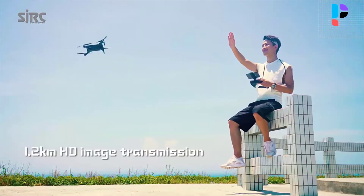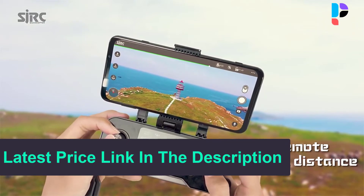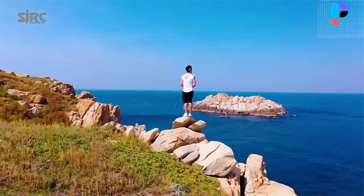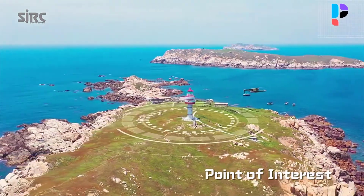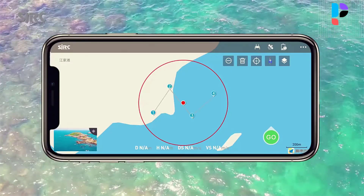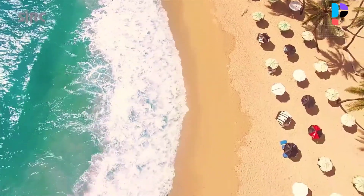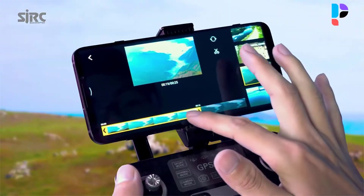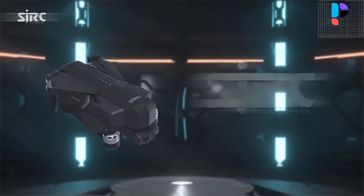Orbit mode lets the drone fly in a circle around a set waypoint, ensuring you get panoramic pictures and video. Hand gesture shooting lets you record yourself simply by making gestures — a fresh new way to take photos. The upgraded camera with 120-degree field-of-view lens gives a panoramic view for recording your unforgettable moments. 5G Wi-Fi transmission ensures high-quality real-time video, ideal for selfies. Altitude hold and one key takeoff and landing make operation easy — perfect for beginners.